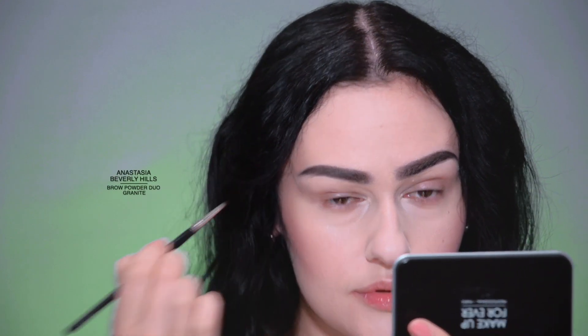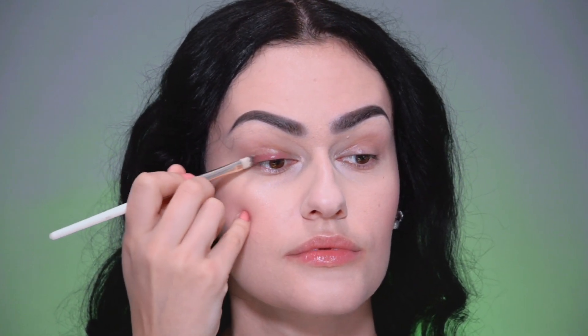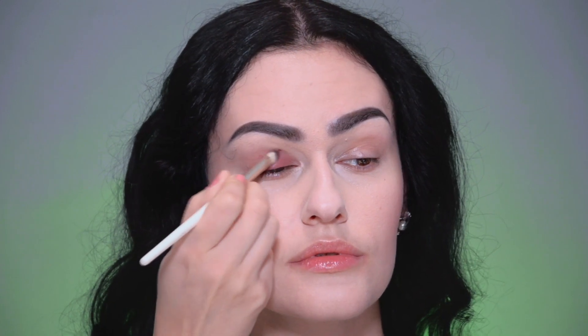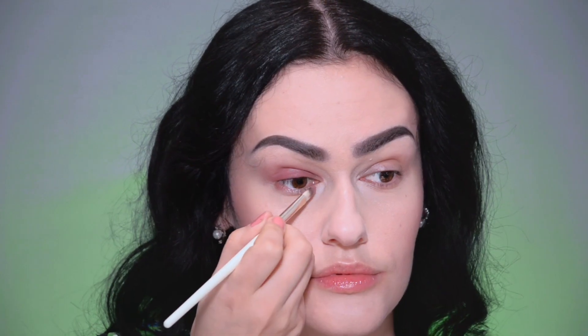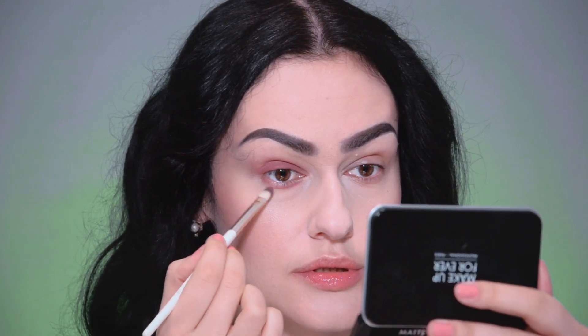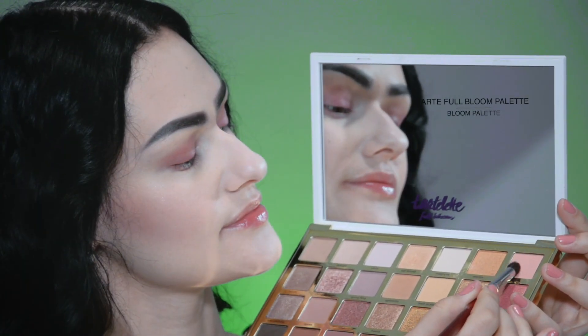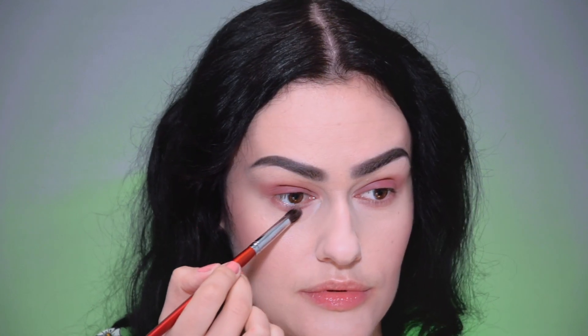Add some eyebrow shadows for a more natural look, and moving on to the eyes. Using the same product from Sephora I was using for face correction, I'm now applying it to the upper and lower eyelids. A soft pink color is used for blending the eye shadows. And with the help of a tiny sharp brush, I'm emphasizing the lash line.